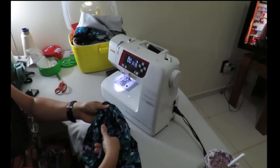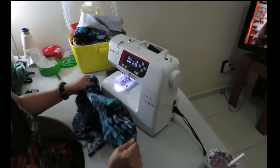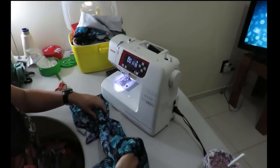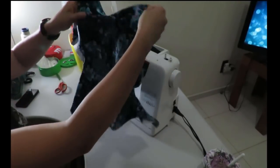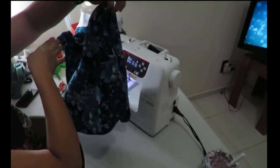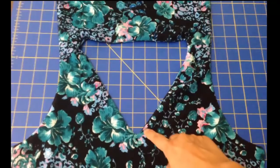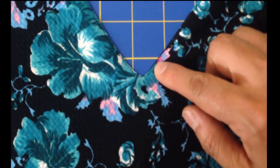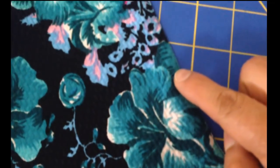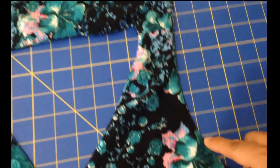I do the same for the other armhole. The bodice is sort of inside and then you pull it out. Magically, you have a fully lined bodice that encloses the neckline and both armholes — it looks really neat, very tidy and well finished. The V-line looks really nice. This is what took the longest out of the whole dress.